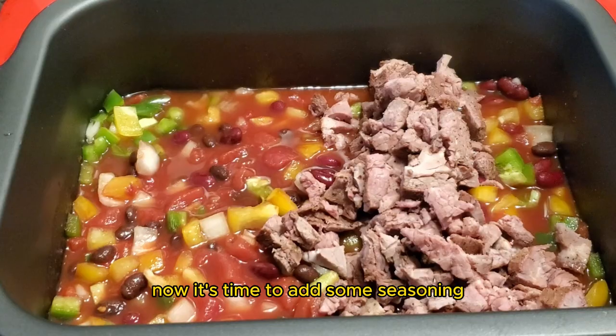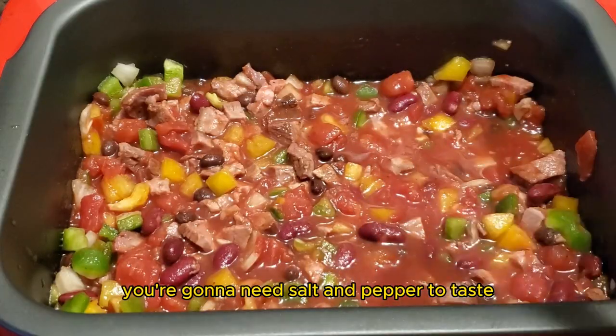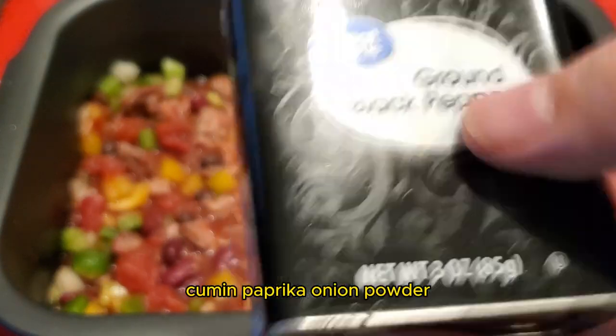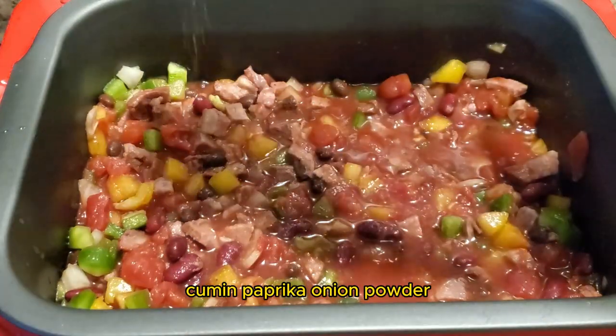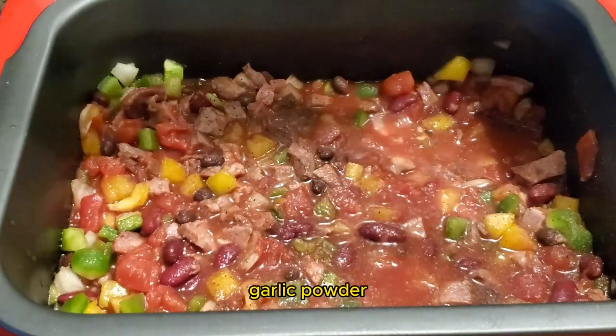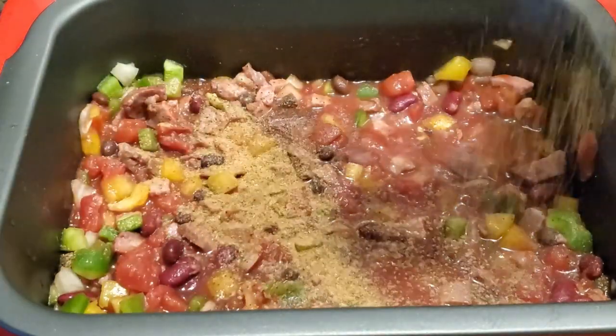Now it's time to add some seasoning. You're going to need salt and pepper to taste, cumin, paprika, onion powder, garlic powder, and chili powder.